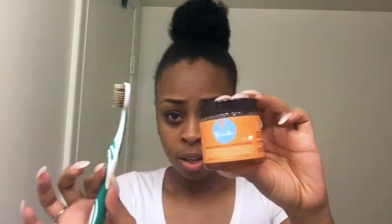And just lay your edges — I'm using my curl control paste and a toothbrush, of course.